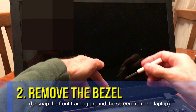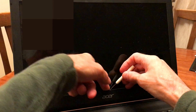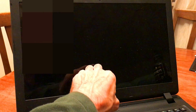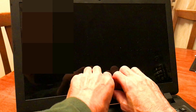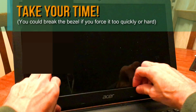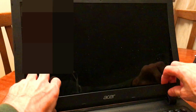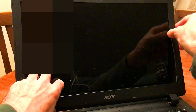Next, you want to remove the bezel — that's the front framing around the screen on the laptop. I used a flathead screwdriver just to begin it, but you can wiggle your fingers in there as well. You're going to want to pull it firmly but not too hard, or you might break the frame. You'll want to hear the snapping sound — that's a good sound in this case. If it comes a little seized, just unsnap it past that and it should all come loose.